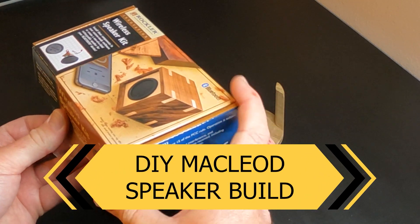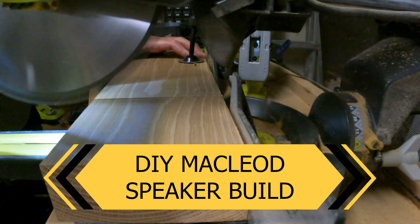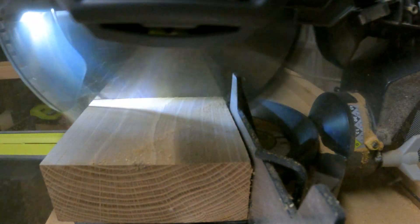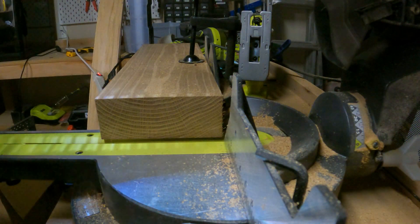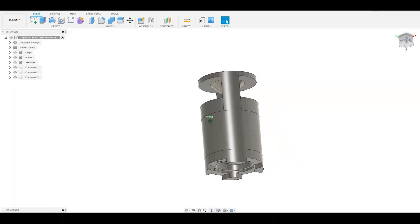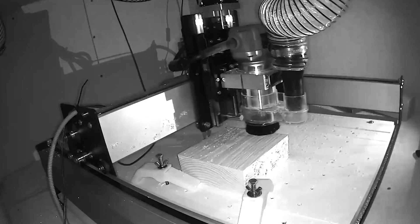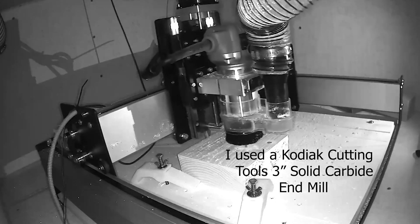Welcome to DIY McLeod channel, thanks for checking out the video. The other day I was in Rockler and I saw these speaker kits — I actually bought both, the double and the single — and decided to build a housing for the single kit. I thought it would be simple; I bought a nice thick piece of oak, 2.25 inches thick, thought I'd just make a simple housing, but then I jumped on Fusion 360 and complicated it from there.